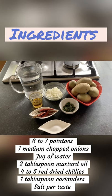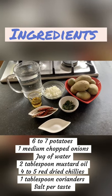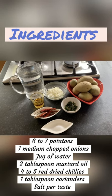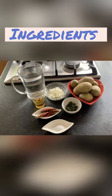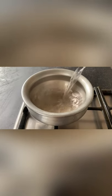So let's get started. You'll need about 6 to 7 baby potatoes chopped, 1 medium onion, a jug of water, 2 tablespoons of mustard oil, 4 to 5 dried red chilies, 1 tablespoon of coriander, and salt to taste.